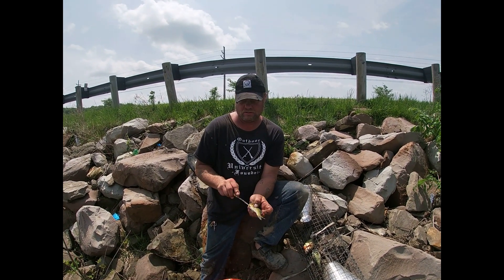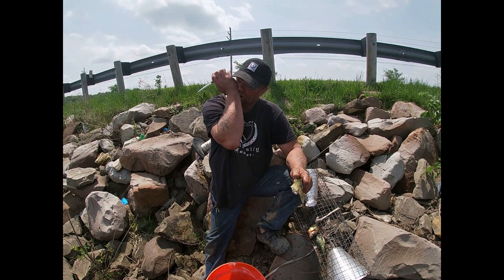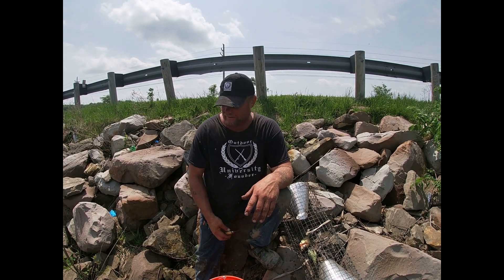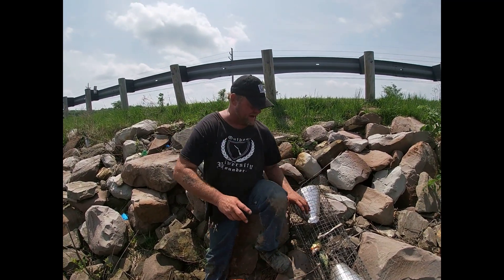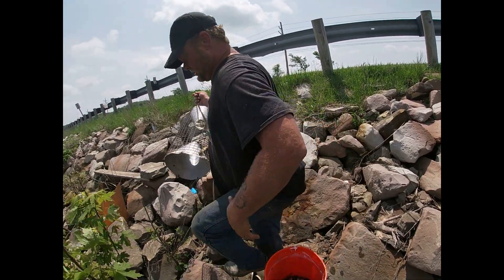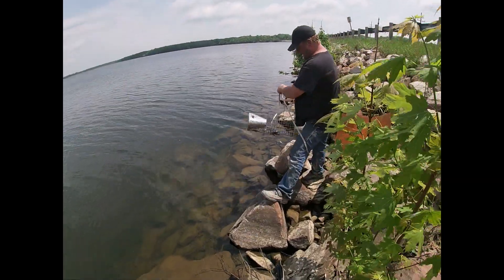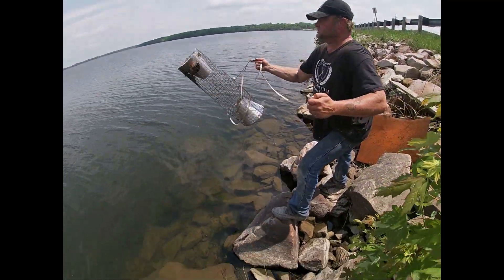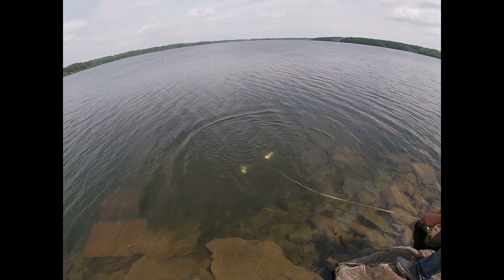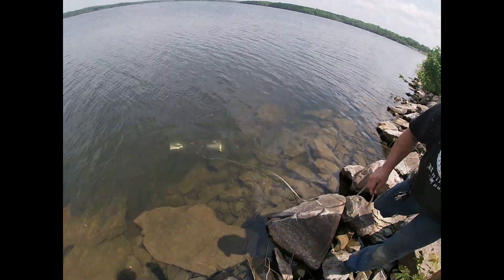We actually killed two birds with one stone here. We had a subscriber named Jake — thank you — who had a pond with a stunted growth problem, so we decided to come up and yank out some of these bluegill. This area gets deep very quickly, so all we're going to do is make sure the fish are in the middle, throw the trap like that, and tie it off.